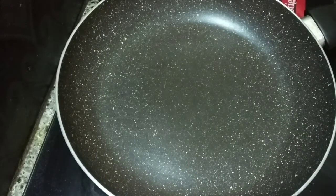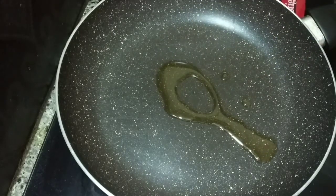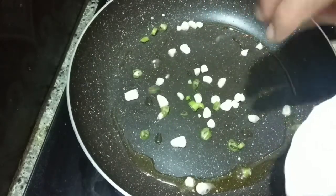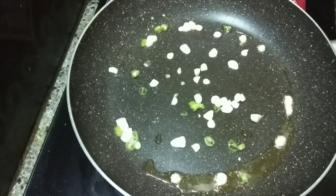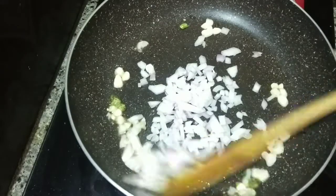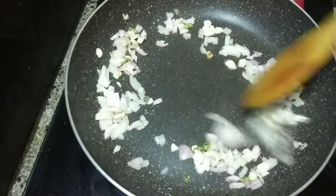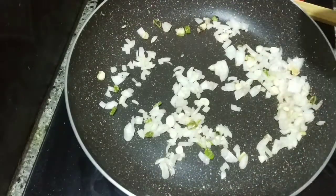Now for the second recipe, I will add a little sauce and a little flavor. The sauce is hot. I will add a little oil and cook it for about 30 seconds to 1 minute in the pan.